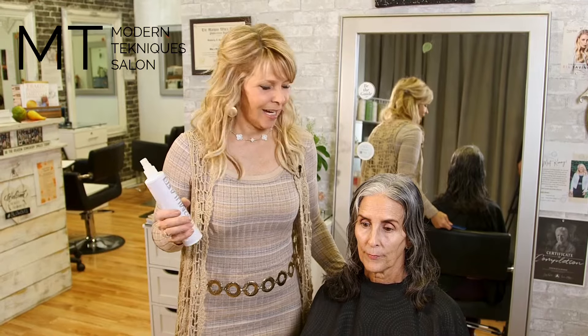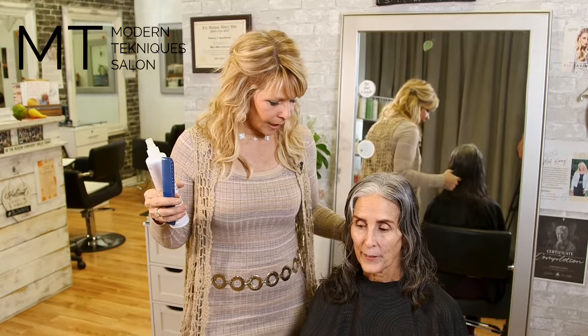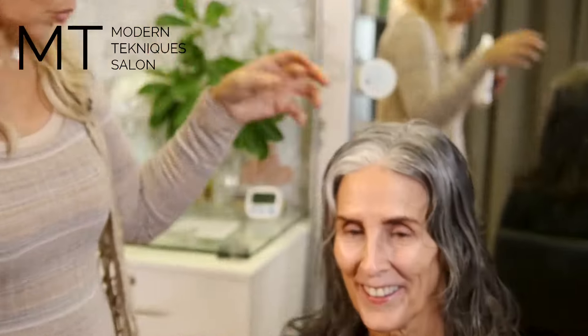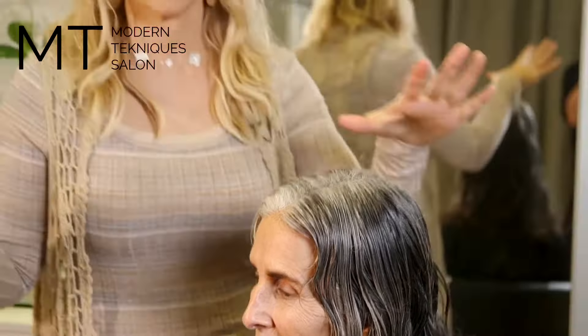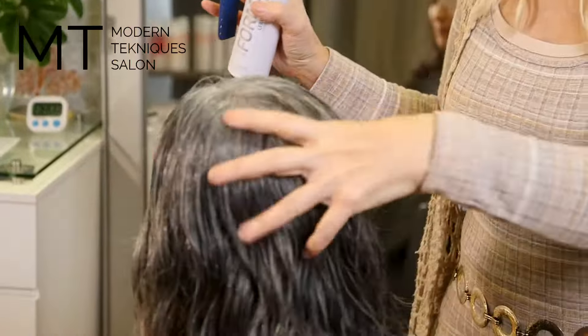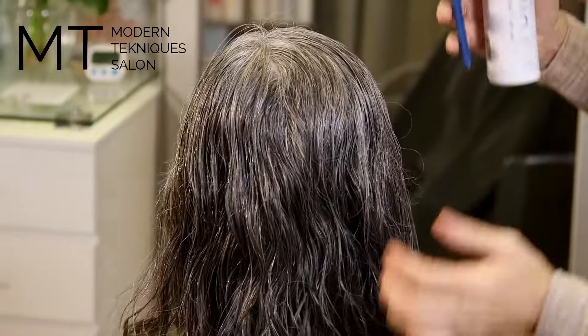Hey guys, Coach Kimmy here. I am super excited to show you this haircut. This is Lisa — I want to spin her around to show you this gorgeous curl. She's a no-nonsense woman who does not want to spend time on her hair, but she has naturally beautiful hair. She grew out all her color — look at her gorgeous color too.